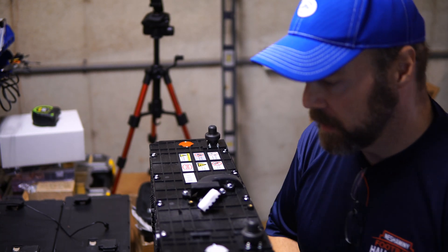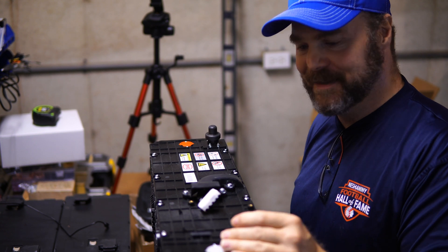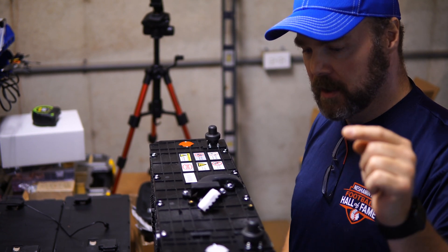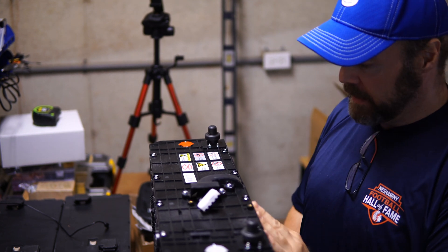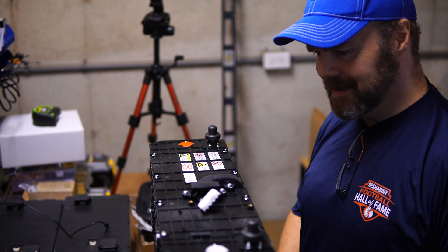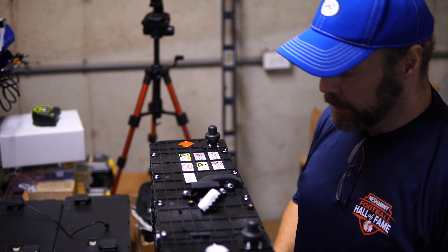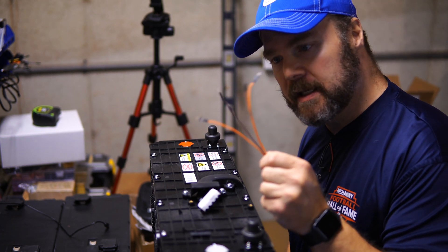I just want to do a quick video. I mentioned these batteries probably two or three times too many in my last video. They're BYD 24-volt — I'm not sure of the amp hours, I think the website said 200 amp hours. I'll have to look it up; I'm new to all this. But I bought a bunch of these.